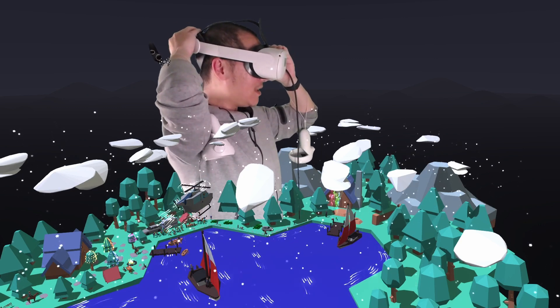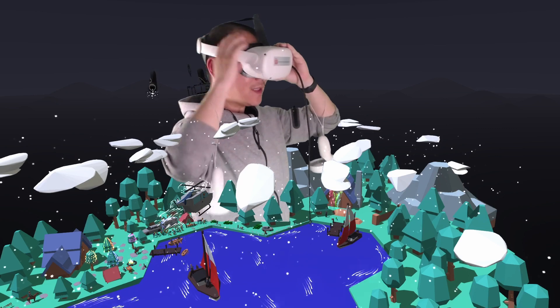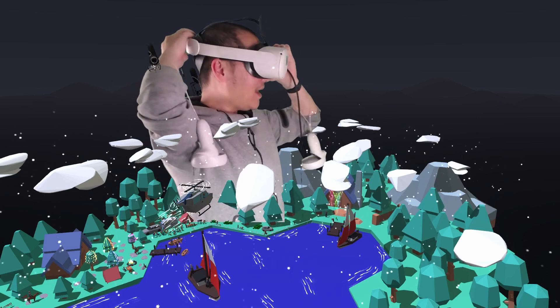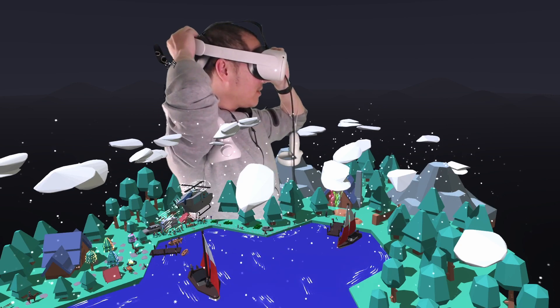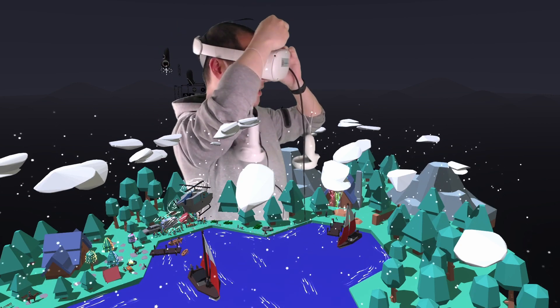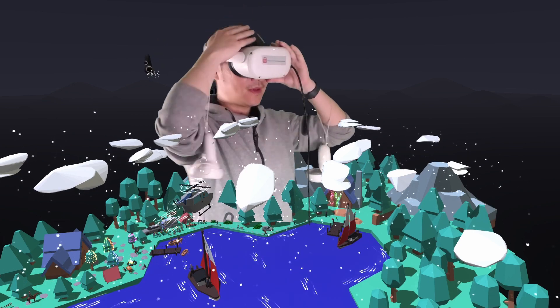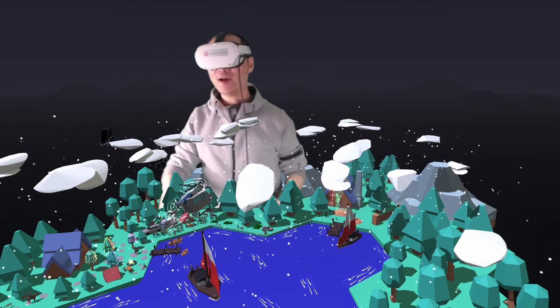Then you can tighten the wheel. If it's not clear, you can slightly move it again and keep tightening. Finally, you can tighten the top strap too. Now it sits steady on your head.